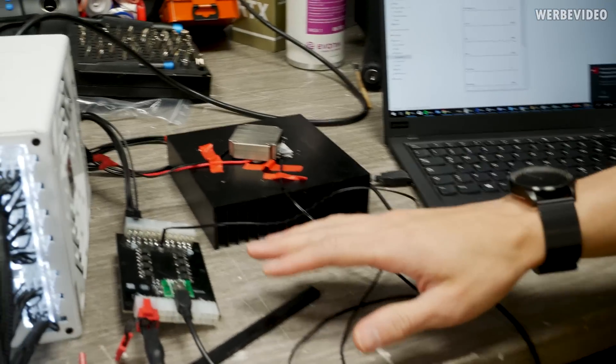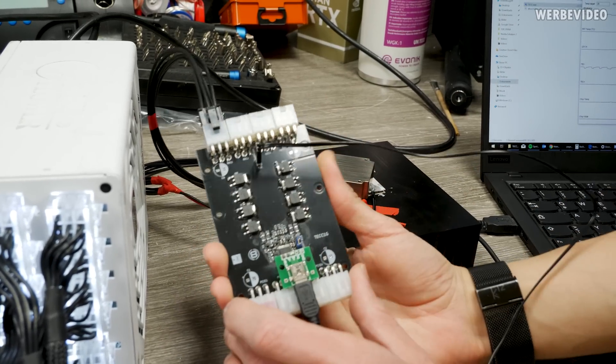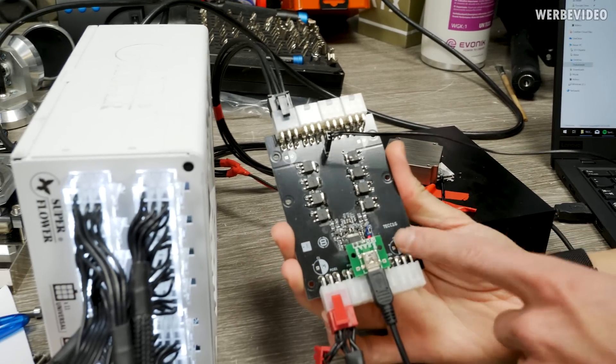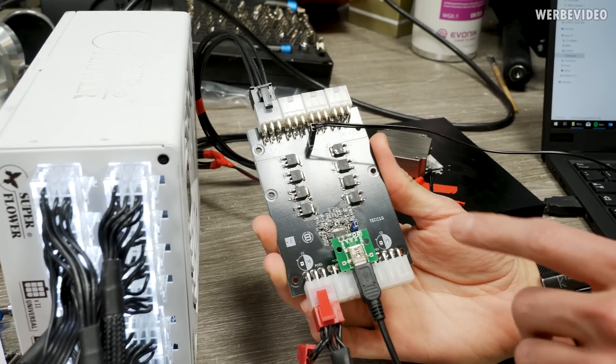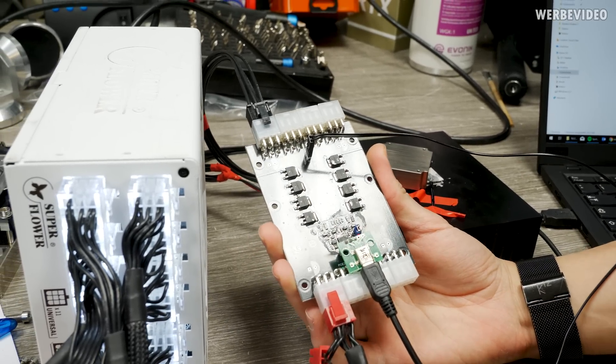In the meanwhile I already prepared the TEC controller. This is a small test setup with the TEC controller we will use for the system — and this is also the TEC controller which we will offer for sale later, for example for the TEC water cooler I announced several months ago.